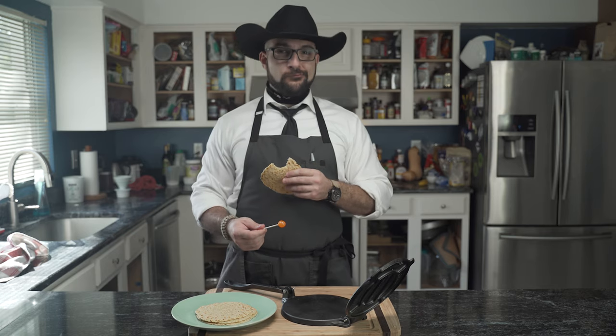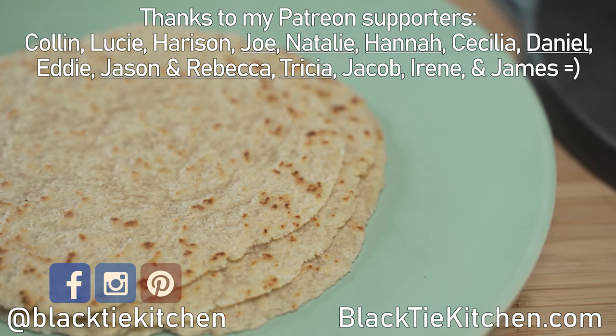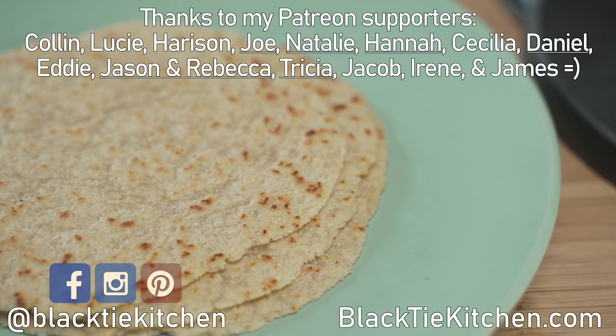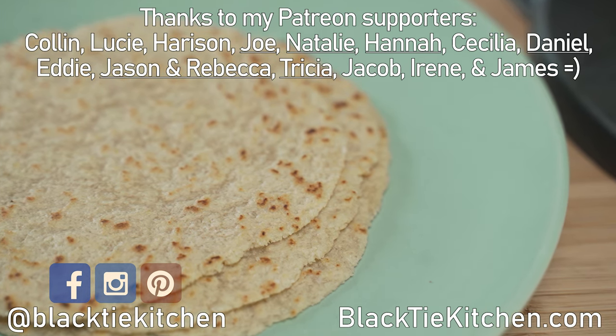Why did you say we needed tortillas? I was hungry. If you enjoyed this video, make sure to hit the like button and check out these other videos, like this well-accompanied cocktail and of course a meat for your taco. Much thanks to my Patreon supporters for their continued support of the channel. And until next time, eat well.